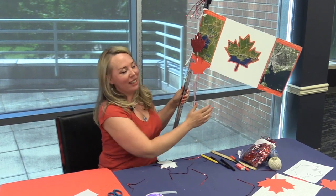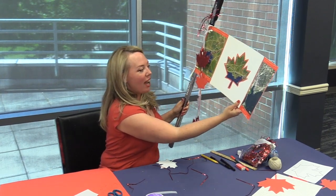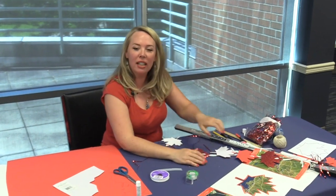I hope you guys enjoyed this craft. Make something really cool and interesting at home. Happy Canada Day to everybody in Maple Ridge — have a fun and safe Canada Day. Thank you so much and we'll see you guys again!